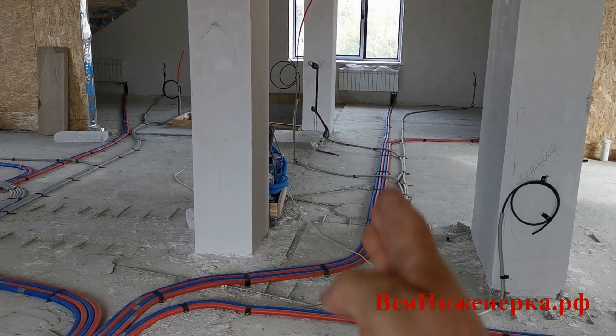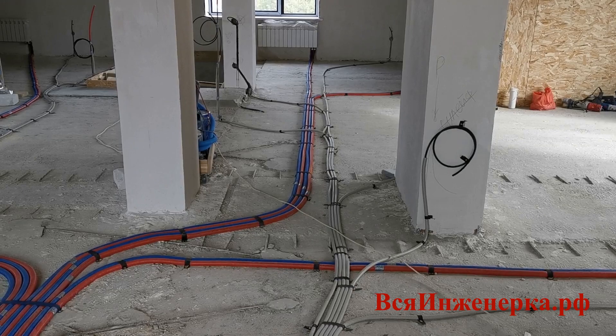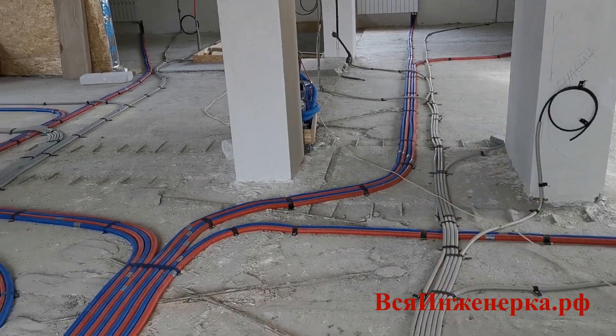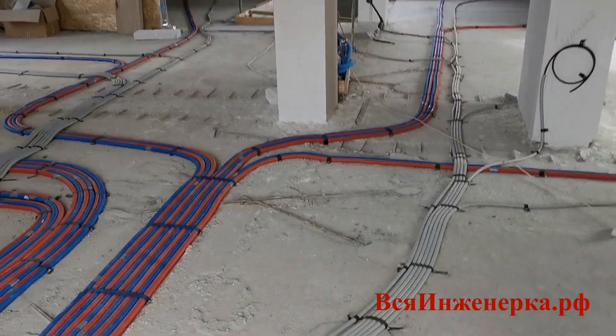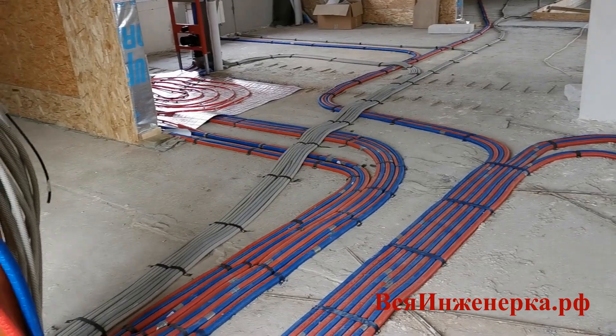Электрика должна быть на расстоянии от труб — там алюминиевая фольга есть, могут возникать электрические наводки и коррозия. Поэтому электрику всегда прокладываем чуть в стороне, чтобы было хотя бы 30 сантиметров. Электрику я тоже закрепил на те же текстильные ленты от производителя пистолета.